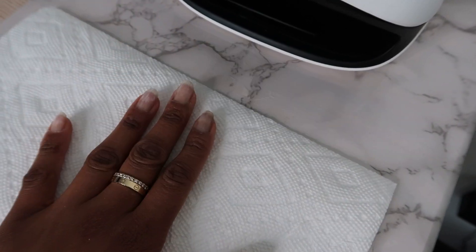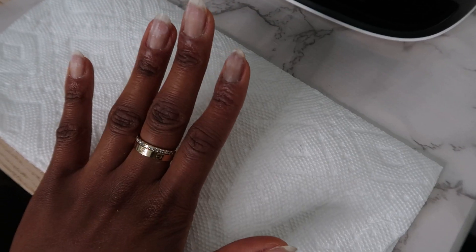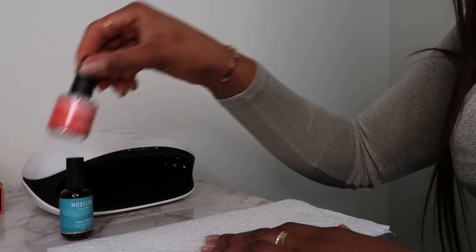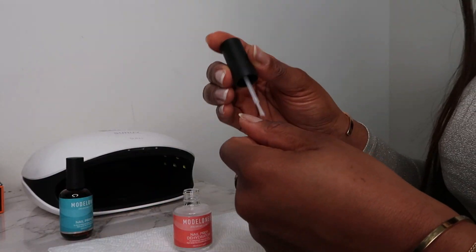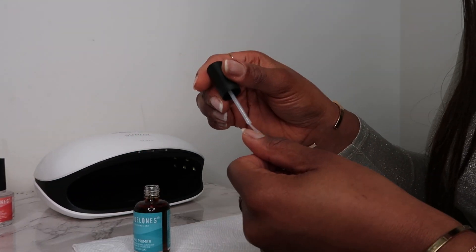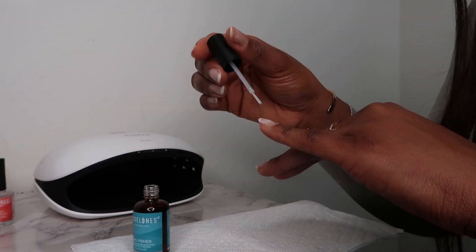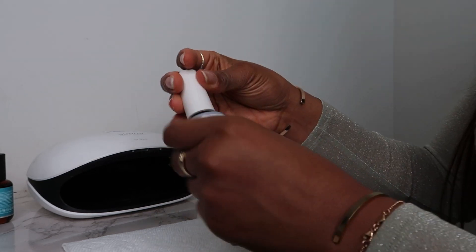Now my nails are buffed and they're ready to be painted. They don't look great after being buffed, for obvious reasons, but this is the tip for making them last so long. I've just applied the nail dehydrator. Next up, apply the nail primer. And then the next step is the base coat — I'm using Stay Strong by OPI.